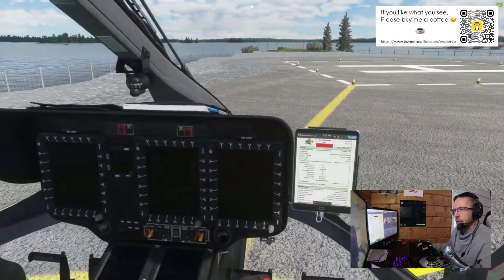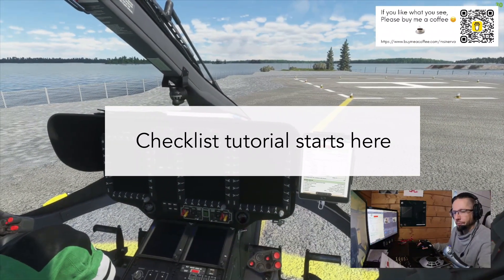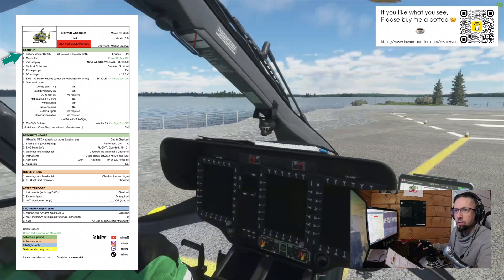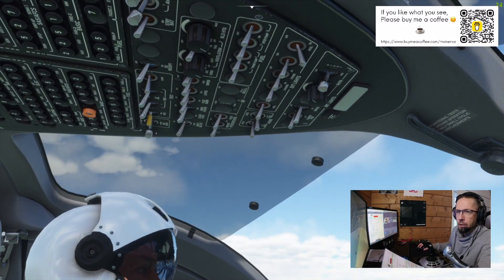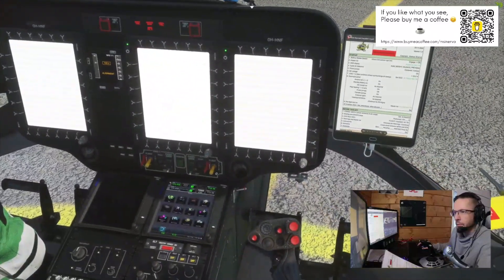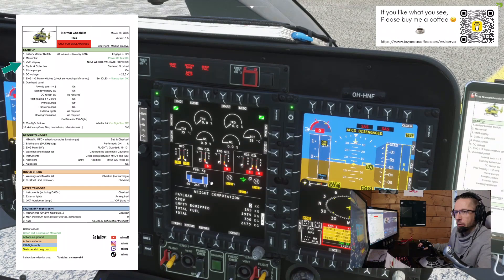I'll read the checklist as I would in the real world. Start-up checklist number one: battery master switch — check. Anti-collision light on — anti-collision light on. Battery master switch is the last one in the back row; putting it to engage and then releasing so it centers itself to the on position. Checking the master list — power up test okay. Battery master switch engage on, master list power up test okay. VMS display — this one — VMS display on MFT4.